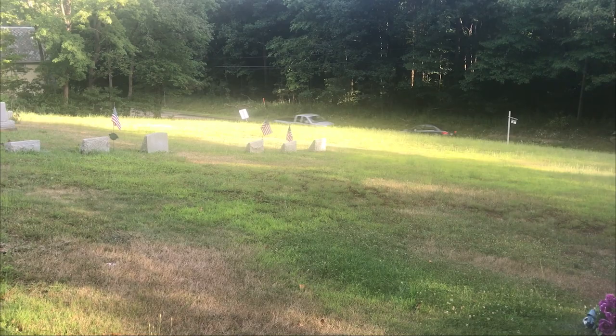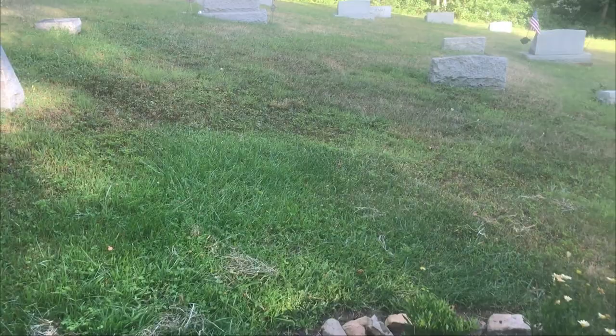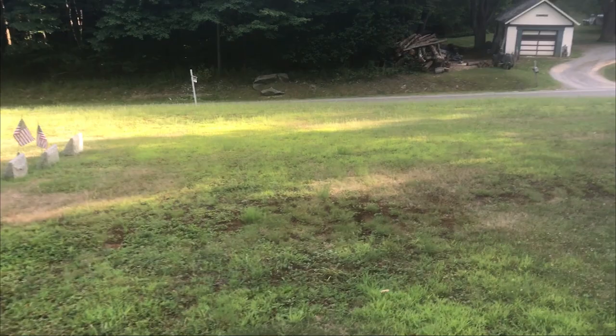You can see how high the grass is. It's not too bad here in the front section at the top of the hill, but as you get down there where it gets more sun, it's just got so much more growth.